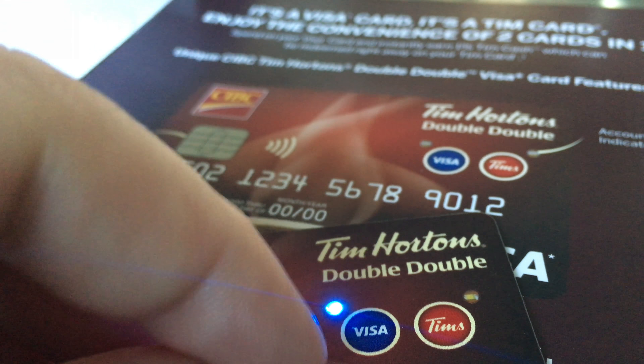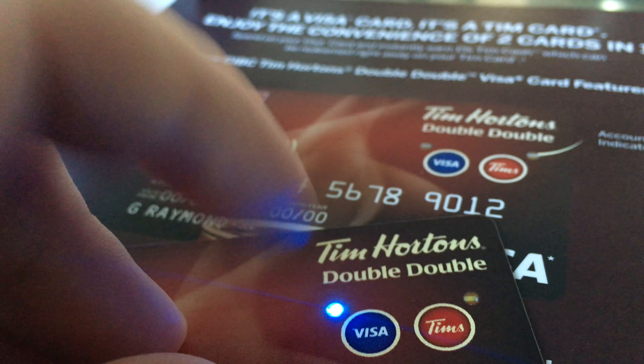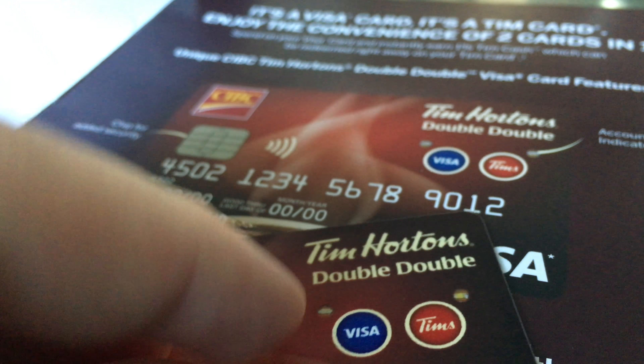So let's say you don't have any points to use for Tim's — you're gonna have to press right here for the Visa card, and that's how you do it. If you want the light to turn off right away, just hold on it again, and that's it.